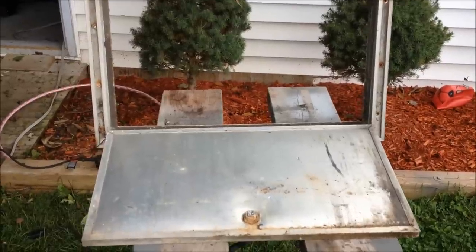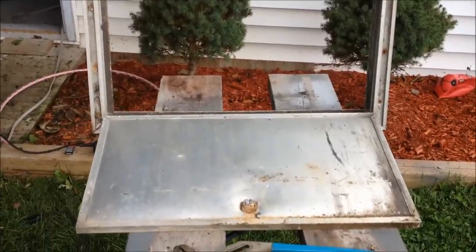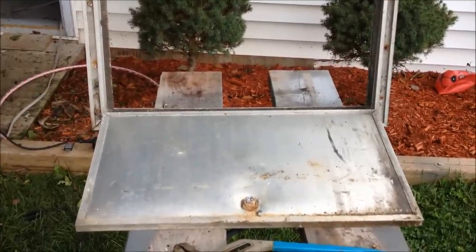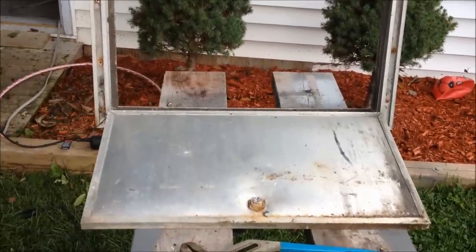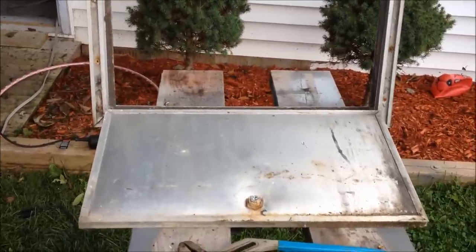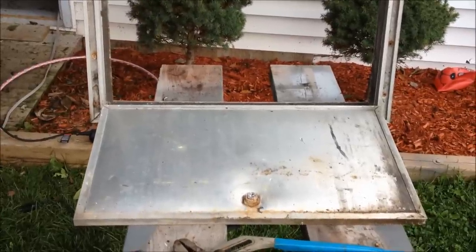The cargo door was locked and I couldn't open it, so I was able to take my grinder and grind the lock off to get it open. It seems in pretty good shape considering. And now I'm going to just unbolt the lock, and I'll have to purchase a new one and put it in.